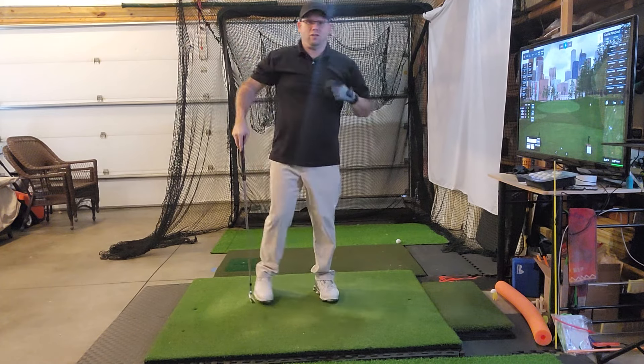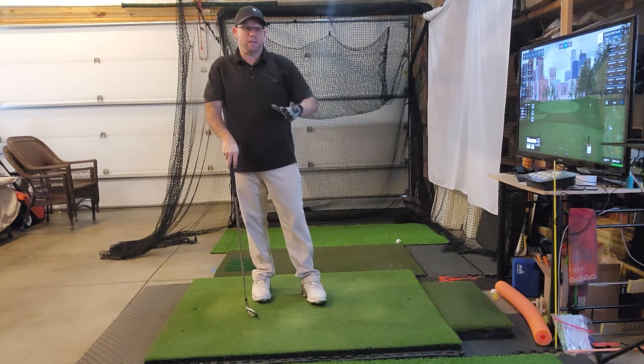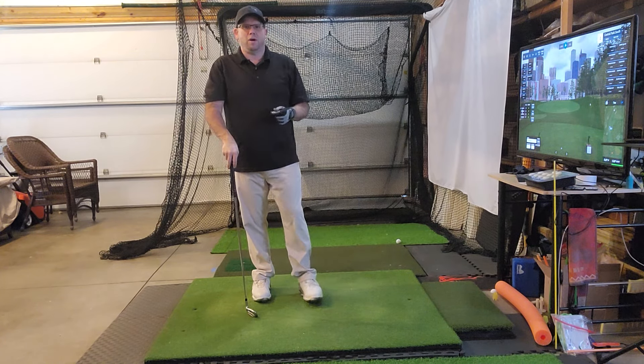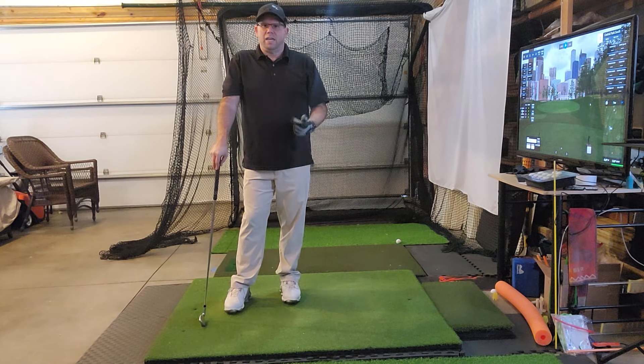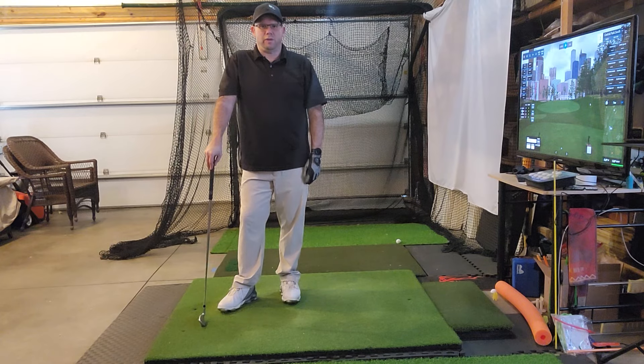I highly recommend doing that type of setup before you even hit the golf ball — it's so important. I think it'll allow you to hit the ball much better, with more solid strikes and better scores. If you like these tips and videos, please like and subscribe — I really appreciate it.